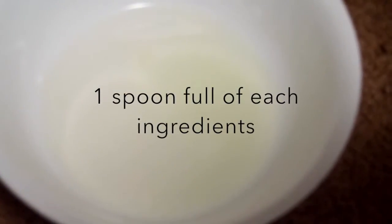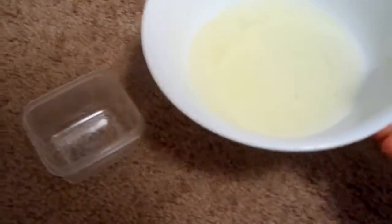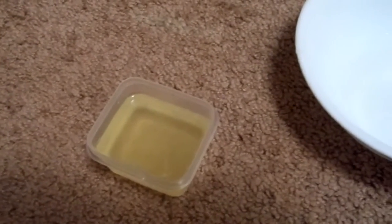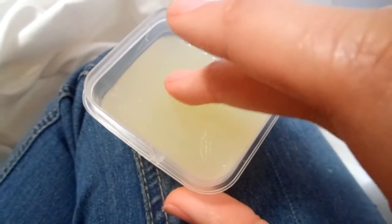You are going to take one spoonful of each ingredient. Just pour everything into your small plastic container. Let it sit for about 30 minutes, or just put it inside your refrigerator for 5 minutes and it will come out to this solid type of paste.